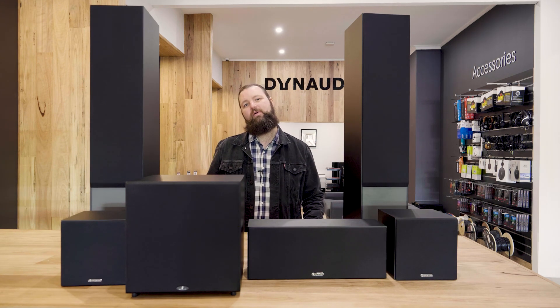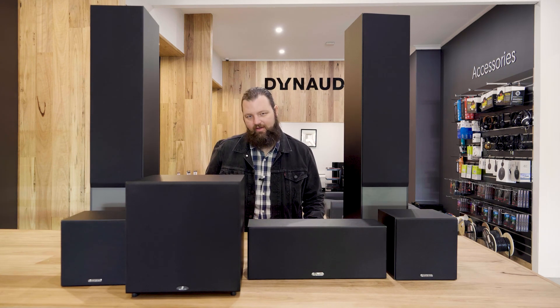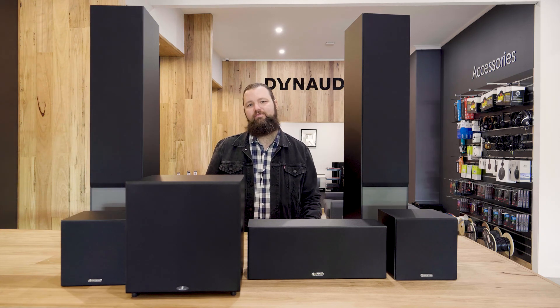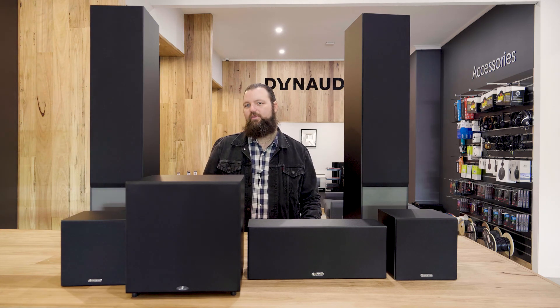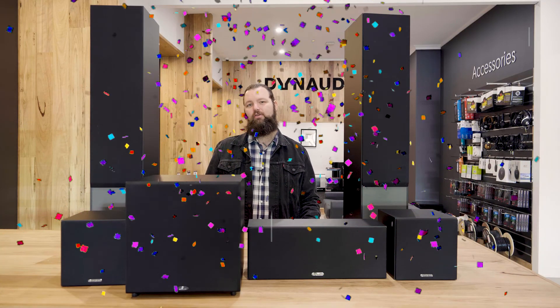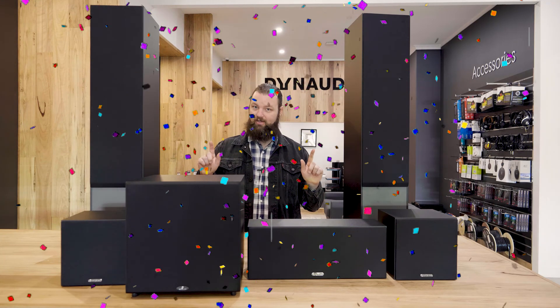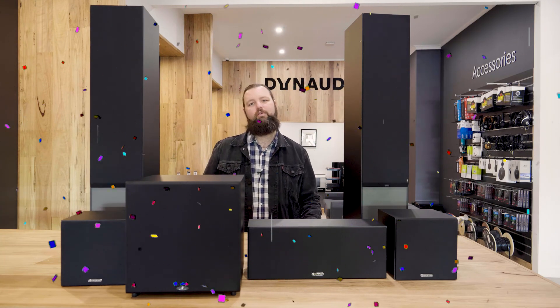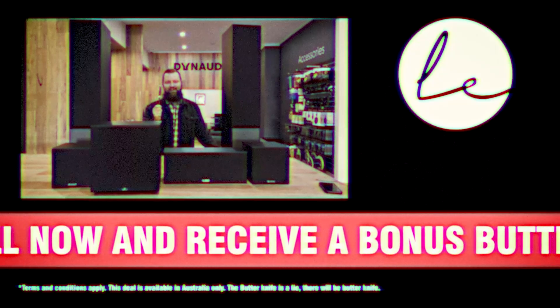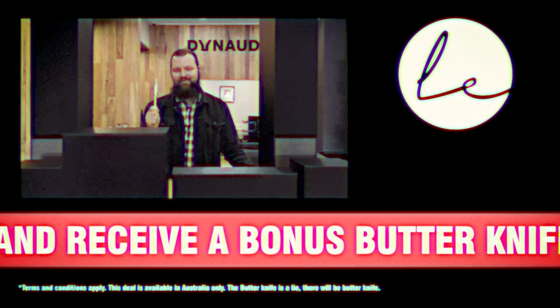This is a brand new pack from us and we've got something very exciting to tell you about it. This pack is normally $3,500 plus, but for you our special special people, we're going to bring it to you at just $19.99 — that is a huge saving! That's $19.99 Australian dollars for you foreign viewers. But wait, there's more — we're going to give away a free butter knife. That's right, you heard it, a free butter knife.